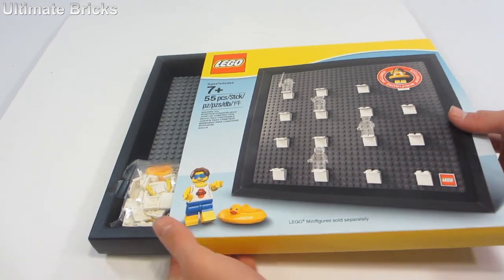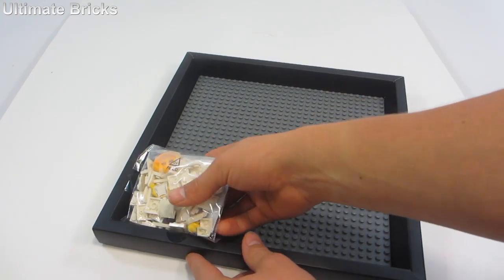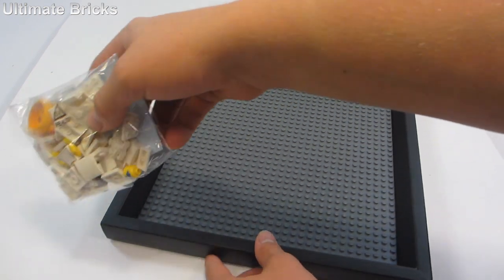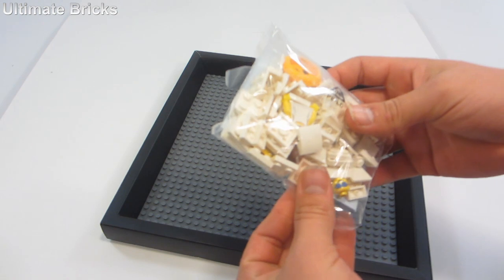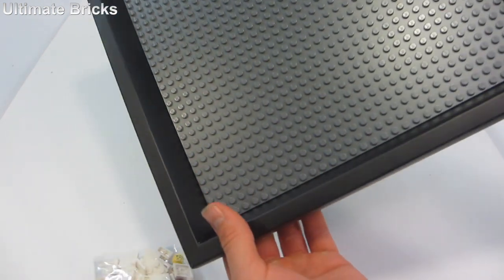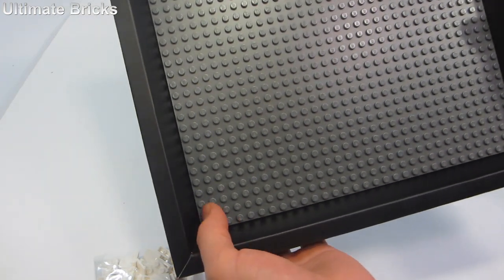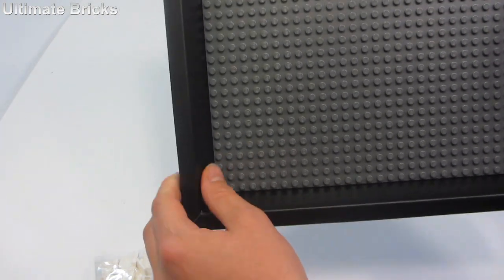It just slides right off, and inside we have a bag of pieces that is conveniently taped to the frame. Usually Lego bags aren't taped, but it makes sense in this case. There's also a nice 32x32 base plate secured inside the frame. The frame does feel kind of fragile.